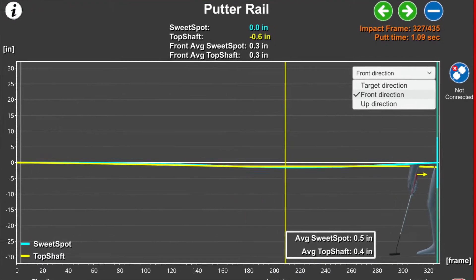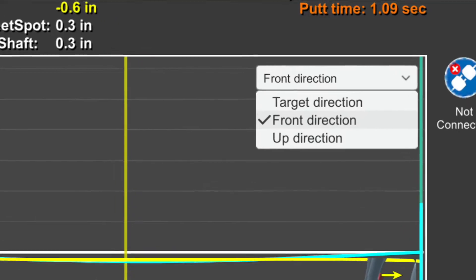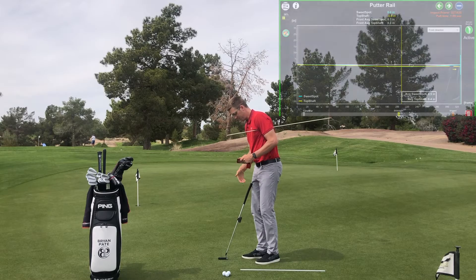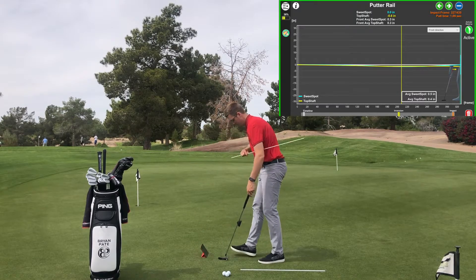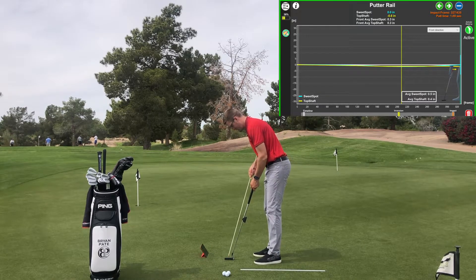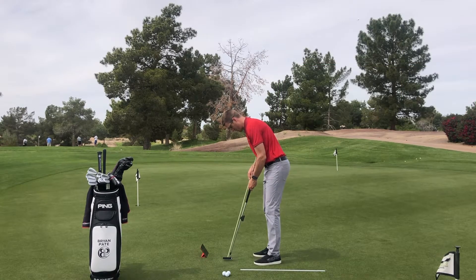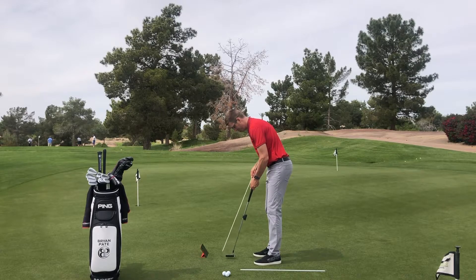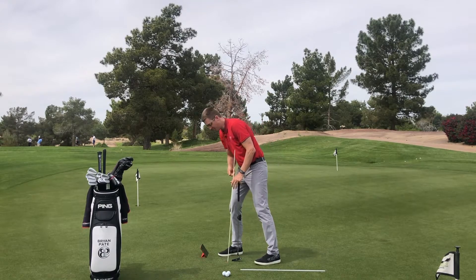Now let's click on front direction and scroll through. This one doesn't have a lot of motion, but what that is — from down the line — if I had this swinging in space again for a visual, we're going to call this our natural little pendulum motion. What that's saying is: was the handle and the sweet spot a little bit more inwards or outwards from that natural motion?